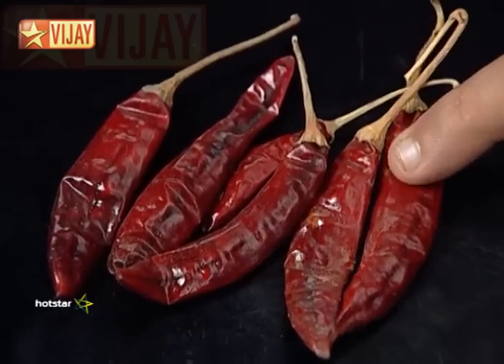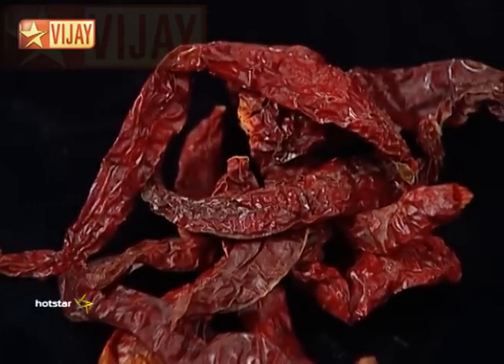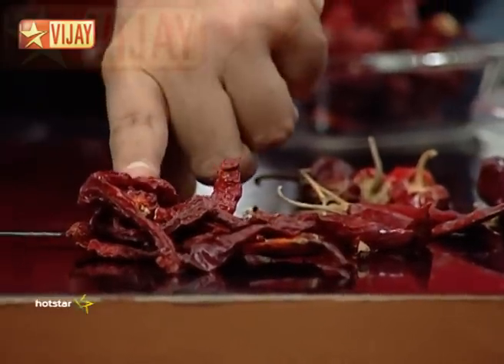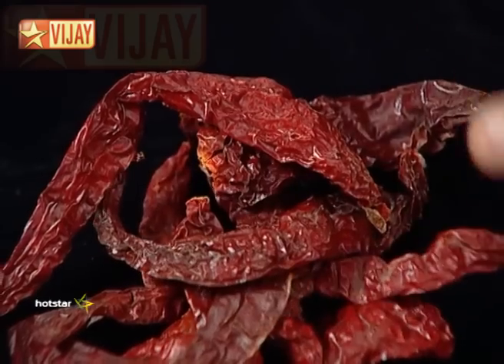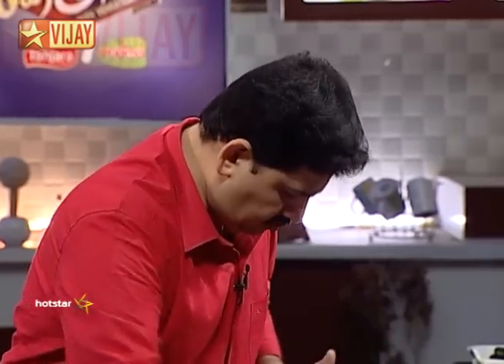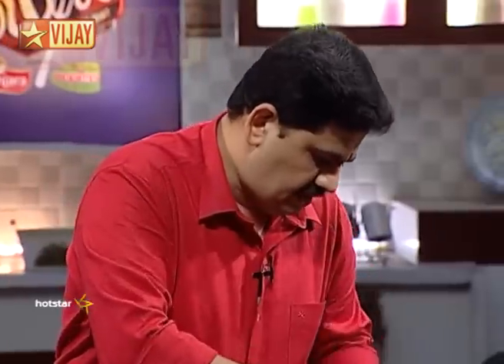If you want to substitute, you can use the listed chillies. Gundu Chilli is used at around 10-15g. Take the ingredients and use Gundu Chilli as the primary chilli for this recipe.